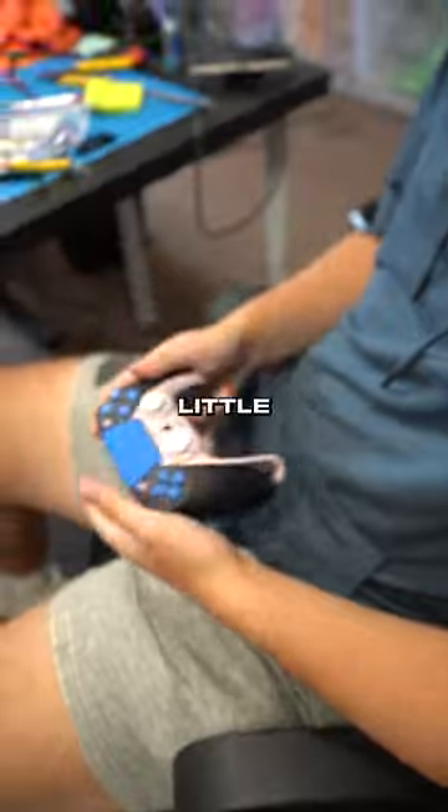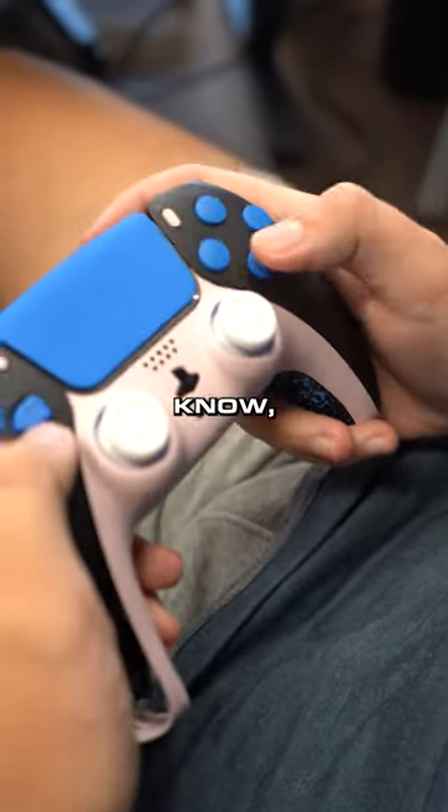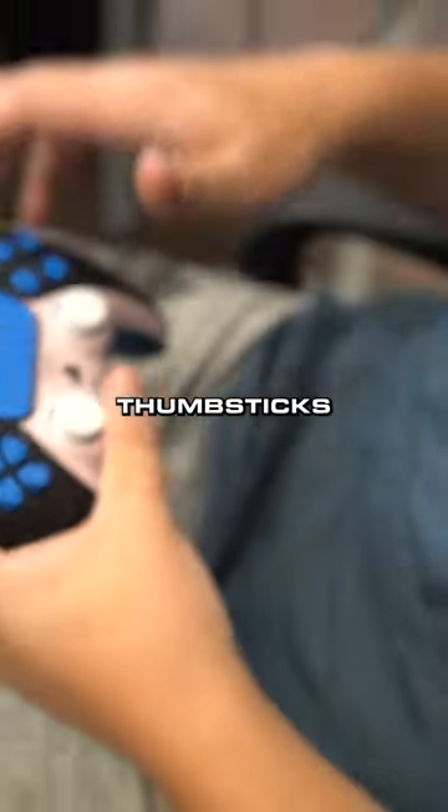What's the controller look like, man? It's got little blue buttons on the face, pink middle, white thumbsticks.